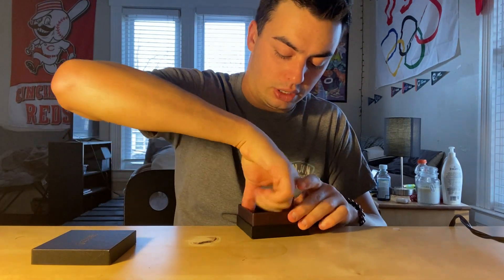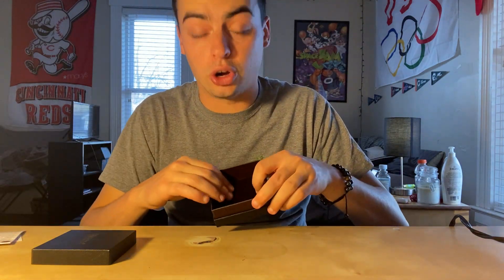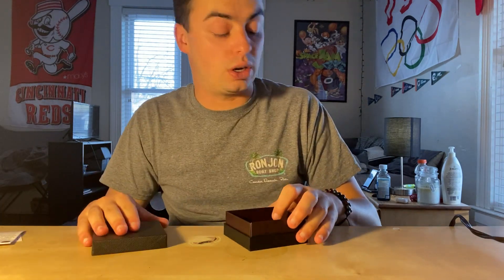It also comes in a nice, very nice case and a little thank you card. The case is actually soft, so it makes sure it doesn't scratch at all no matter what happens. It is very nice quality.